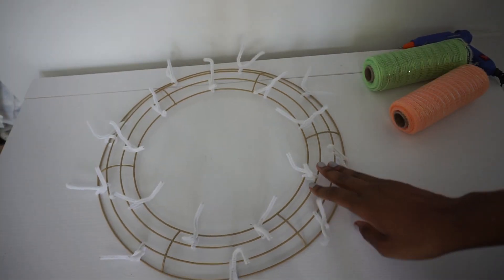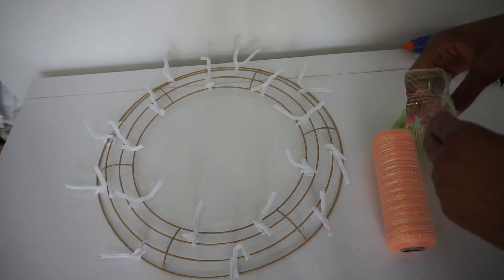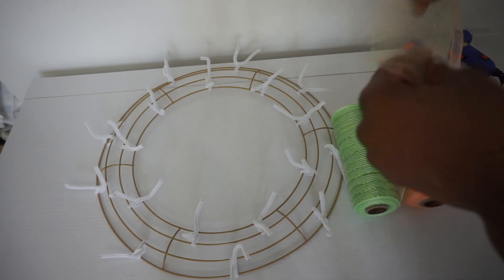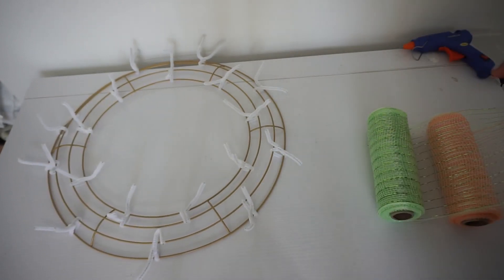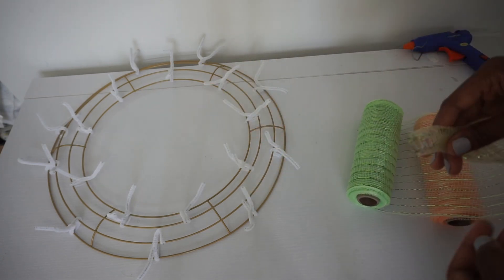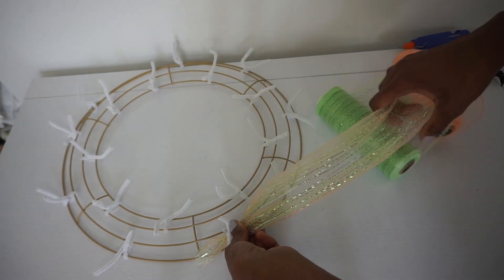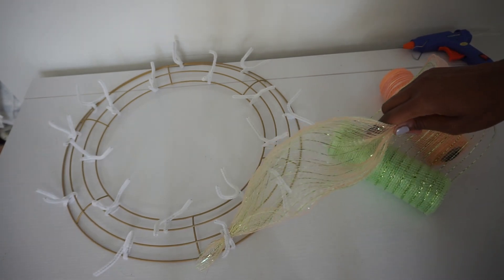With all of my stems in place, I'm going to start with my orange and green mesh. I'm going to layer them one on top of the other with the orange on top, fold it to a nice little point, and start on the outer ring, going from one outer stem to the next all the way around. Place the mesh, twist it a couple of times, and make a nice little poof. The size of the poof is completely up to you — you can go larger or smaller, whatever you prefer.